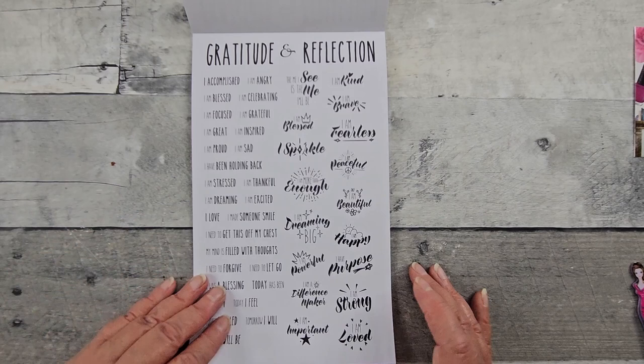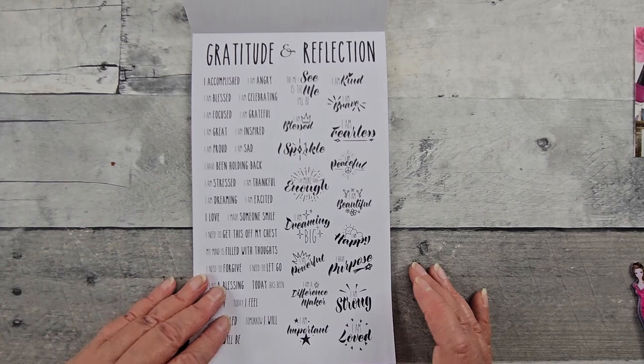Oh, it's over — I don't want it to be over. I love it so much. All right, good people, I will put the link below for Anna Bean Paper Co. Be kind, and I will see you next time.